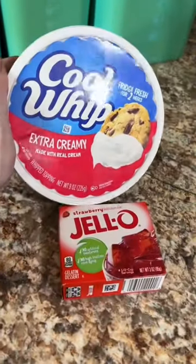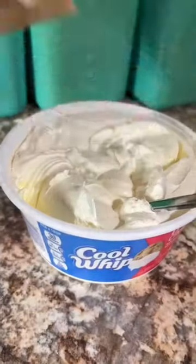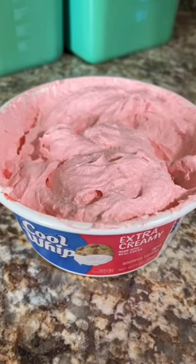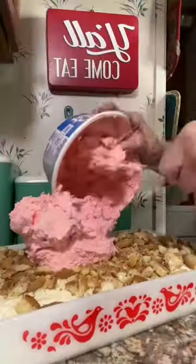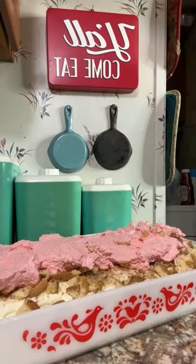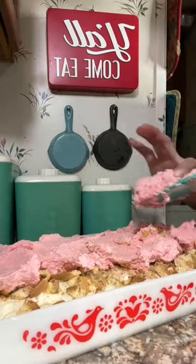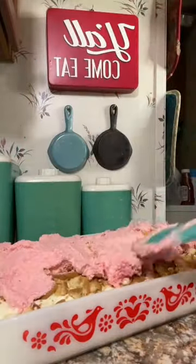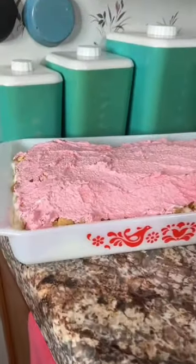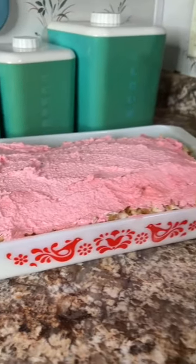Now you're gonna mix together an 8-ounce container of thawed Cool Whip and a 3-ounce box of strawberry Jell-O. Mix it together till it's nice and creamy and pink. Then take that strawberry Cool Whip mixture and dollop it on top of the strawberry shortcake cheesecake, and evenly spread it over the vanilla wafers to cover them up and make it even.